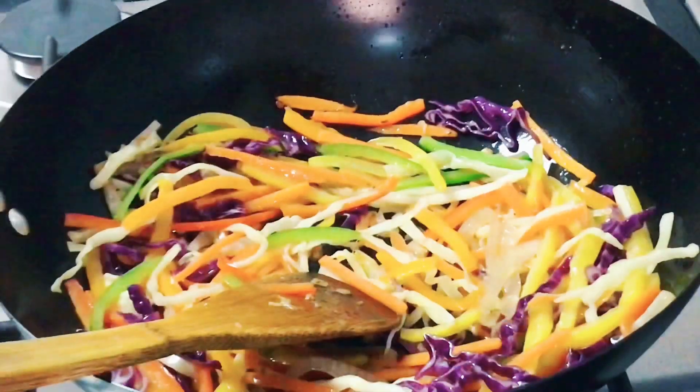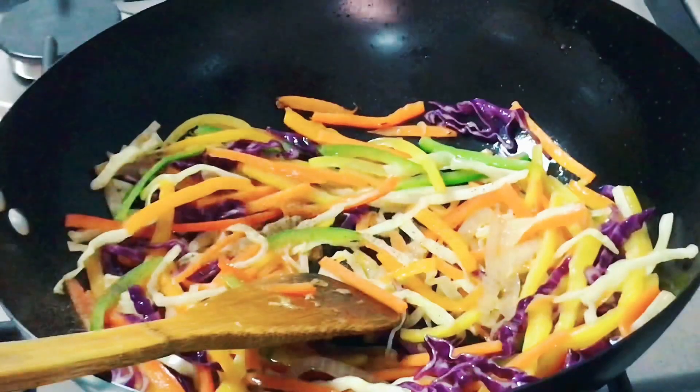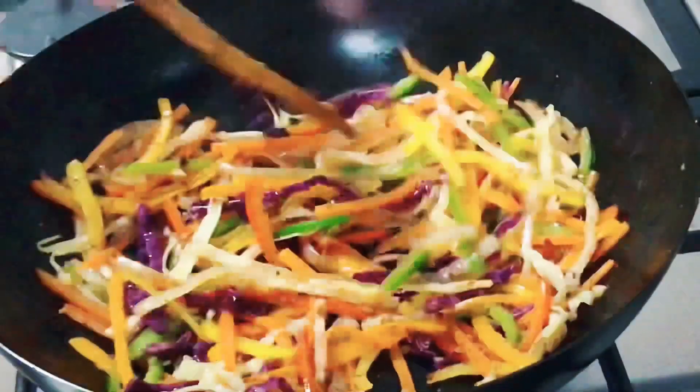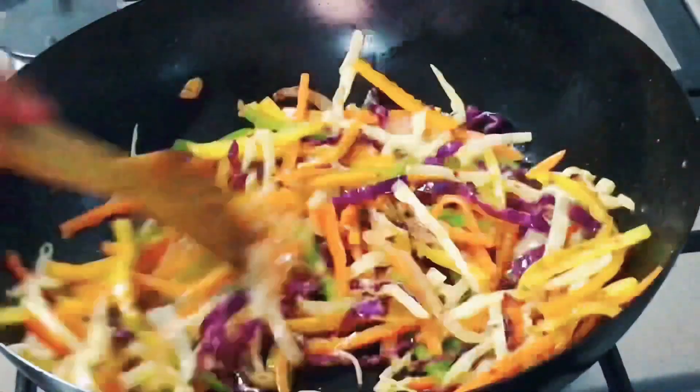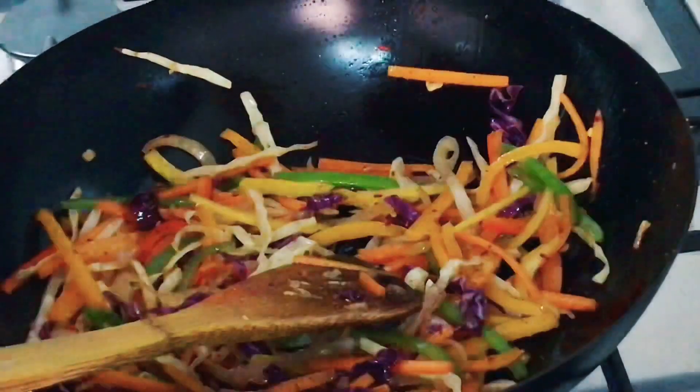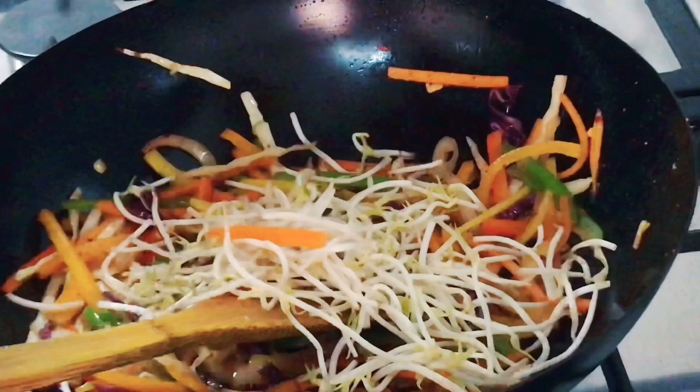Then add the salt, the pepper, and the chili flakes or powder, and you want to nicely toss them around the wok. Now add the bean sprouts.